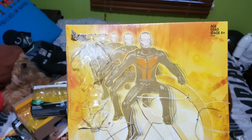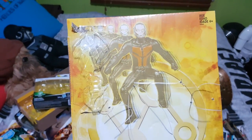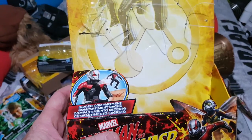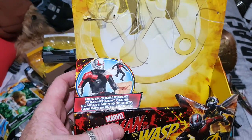Simple packaging, as you can see. You've got the sort of shrinking effect going on, and then the Ant-Man and Wasp symbol — the Pym symbol — and then another shot of the hidden compartment.